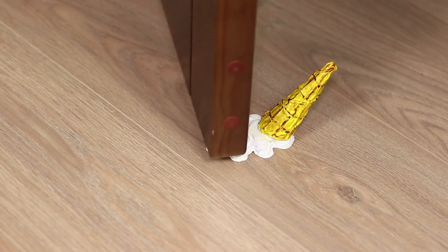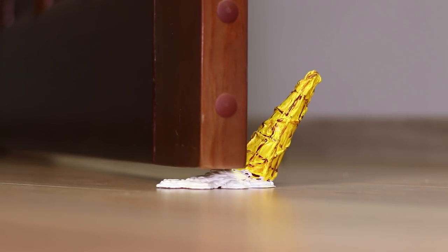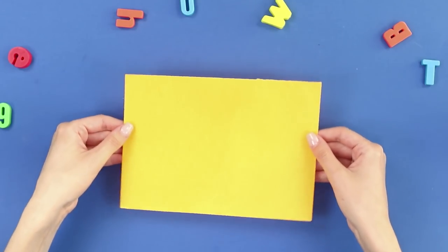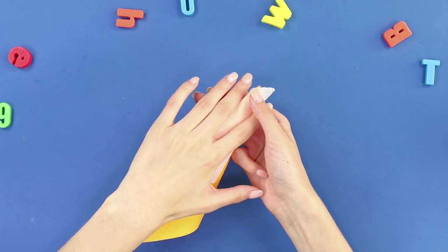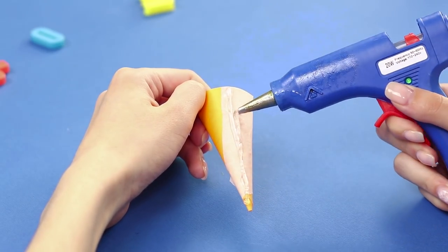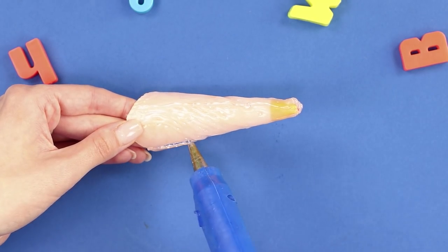Your ice cream has fallen down! This kind of good is not lying on the road, it's just a stopper for the door. You will make it from hot glue and improvised materials. You need a sheet of yellow foam-a-ran. Fold the sheet with a cone. Attach the edge with a piece of paint tape. Cut off the corner. Evenly distribute the hot glue throughout the surface. Draw the cells like on a waffle cone.